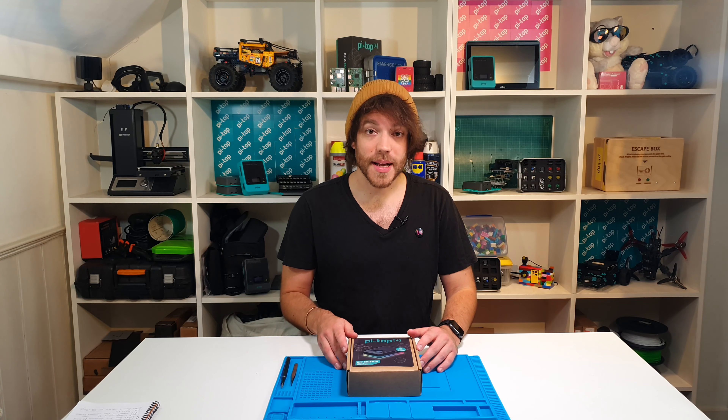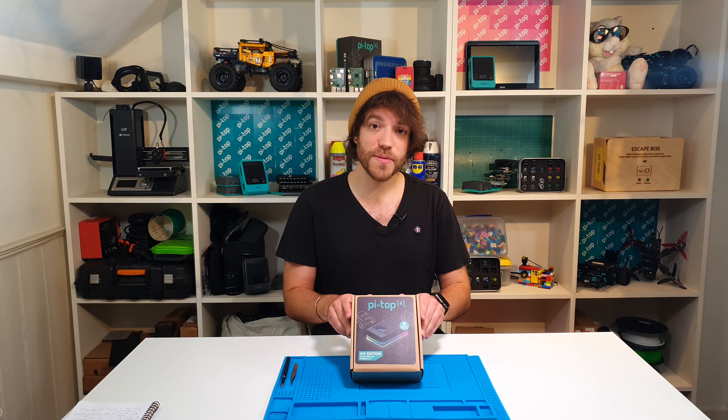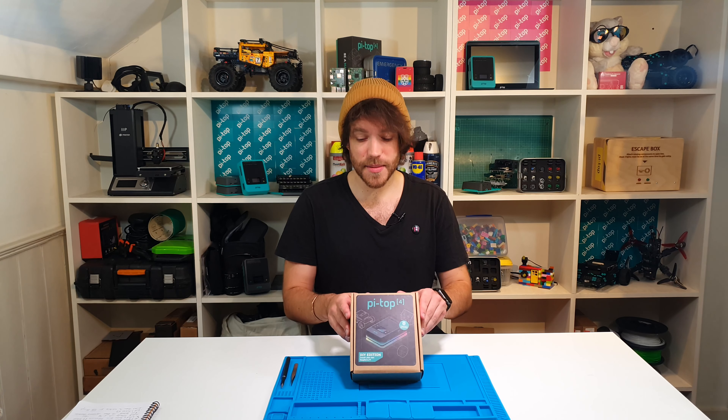Hey everyone, I'm Will from Pi Top and today we're going to look at how you can install your own Raspberry Pi inside the Pi Top 4 DIY edition. It's really straightforward to do and I'm going to talk you through the steps step by step.